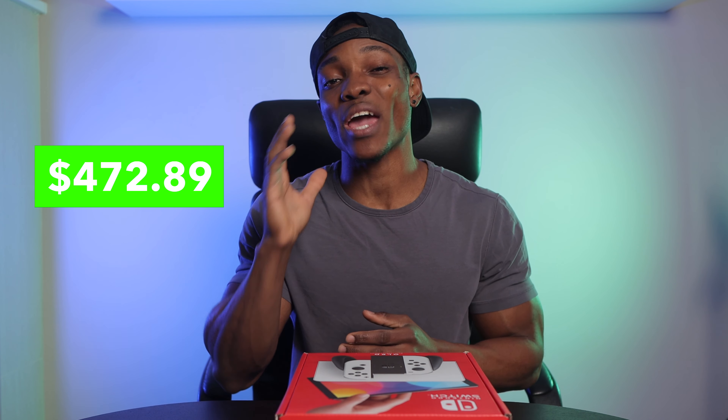I fall on the side of people that do not have the original Nintendo Switch, so for me this is something I would go for because I'm a big fan of OLED, and that coming to a handheld console is huge for me personally. Let me know down in the comments if you would go ahead and pick up one of these new Nintendo Switch OLEDs just based on the screen.